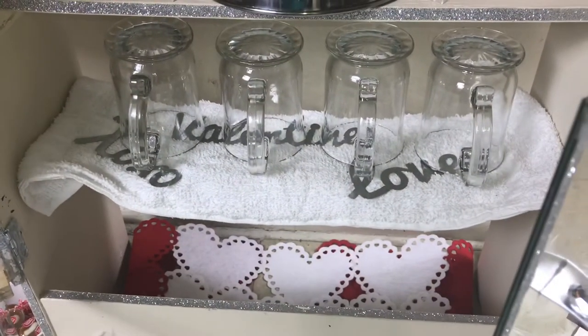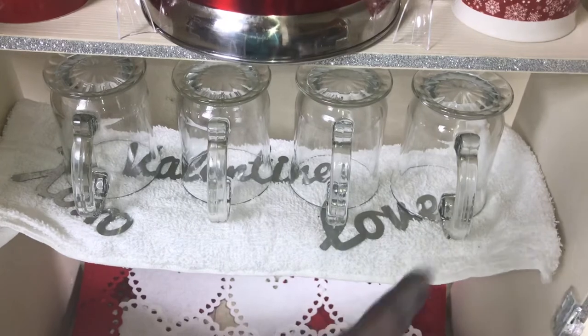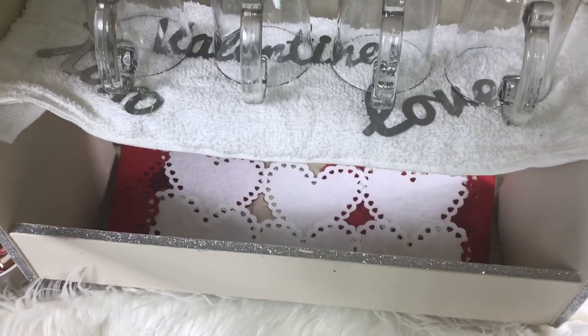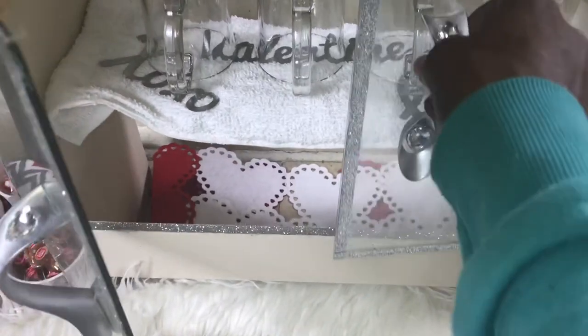I also have tea mugs here and a towel. I put some words here from the Dollar Tree — XOXO, Valentine, and Love. Then at the bottom I just made a heart rug with all the felt hearts that come from the Dollar Tree. That's what that looks like.